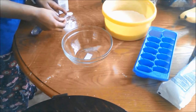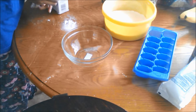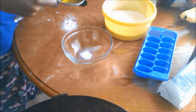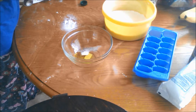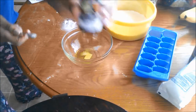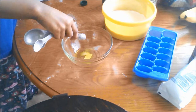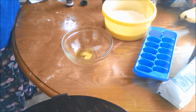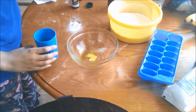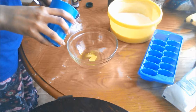Then take a quarter of a teaspoon of borax and put it in a separate bowl. Then take two and a half teaspoons of olive oil and put it in the bowl. Then add three-fourths of a tablespoon of water to the bowl as well.